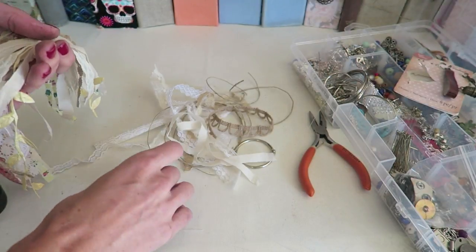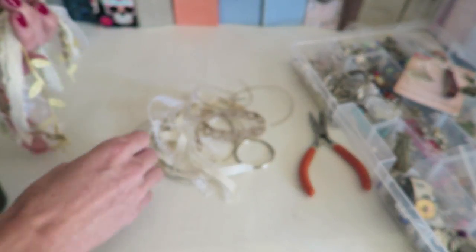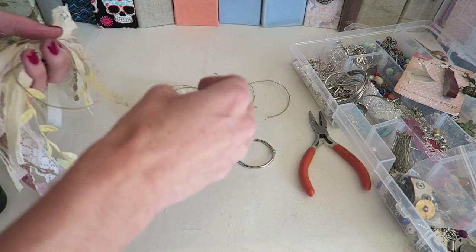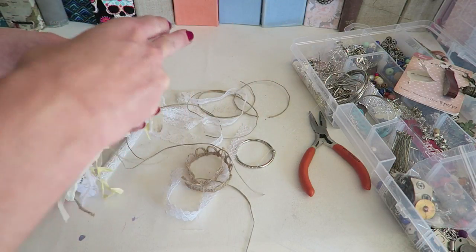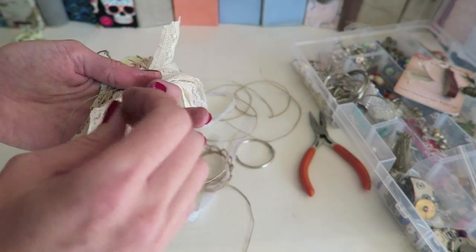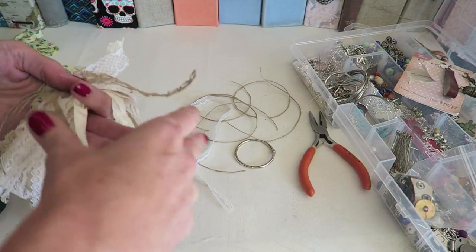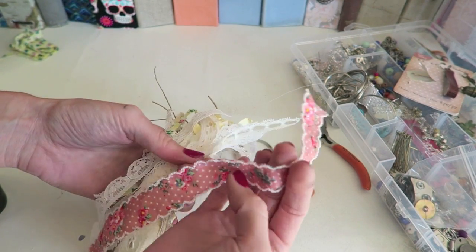In a moment I'll show you how I secure everything together. I do typically use a sewing machine, but I'm going to show you how to do it with just hot glue because I know not everyone has a sewing machine. I can also show you how I sew mine, because sewing makes it the most secure — and since I'm selling my items I want to make sure they're durable and lasting. When making a tassel you want to make sure pieces can't get pulled out of the bunch over time.